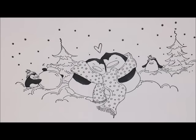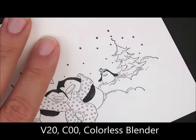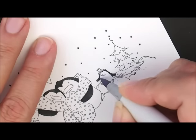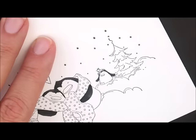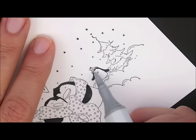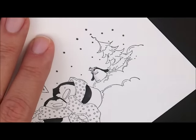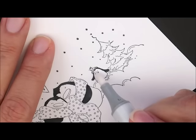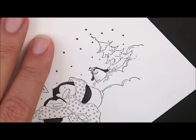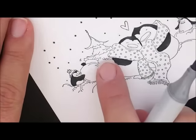Now let's do the white parts of our penguins. For that, we're going to use V20, C00, and our colorless blender. I'm going to start over here on this little guy. I'm going to take my V20 and go underneath this hat and down the side of his body. Then I'm going to take my C00 and go right over that V20, flicking that out a little bit. Then I'm going to go over that edge of the C00 with my colorless blender, and then leave all this over here white. Let's hop over here and do this cute little guy and this upside-down dude.